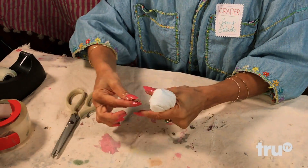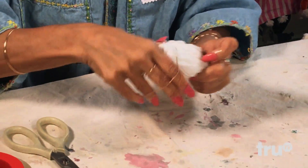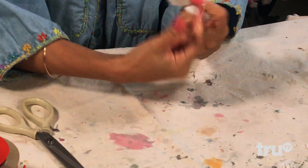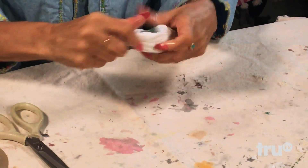Then you're gonna take a rubber band like so and you're gonna give it a waistline. Just gonna tie it around there like this — good and tight.